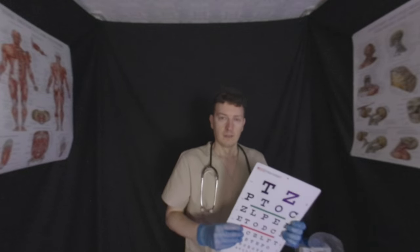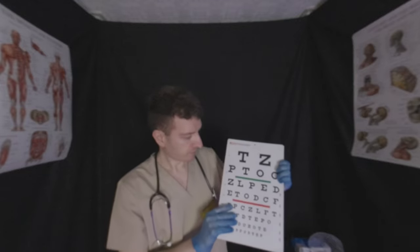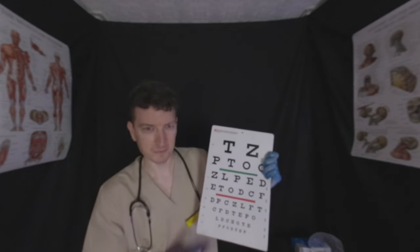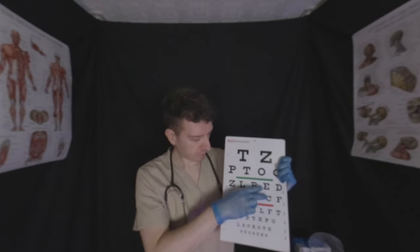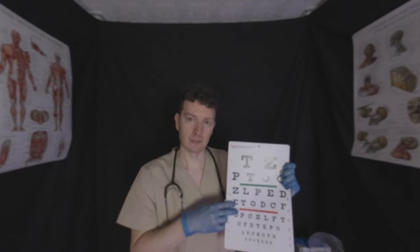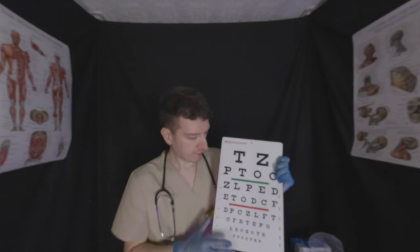It doesn't seem to be any obvious changes from one eye to the other. Both eyes seem about the same in terms of visual acuity — that's a good sign. So it's unlikely we'll be changing prescriptions or anything anytime soon. Now I'm closer, about arm's length apart. We're going to be concentrating on the letters in the middle section here — these are the medium-sized letters. If you're not sure what they are, please do give your best guess.